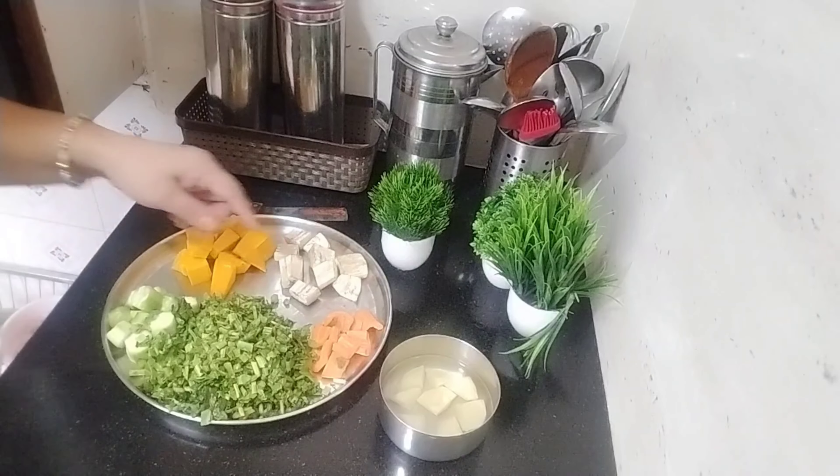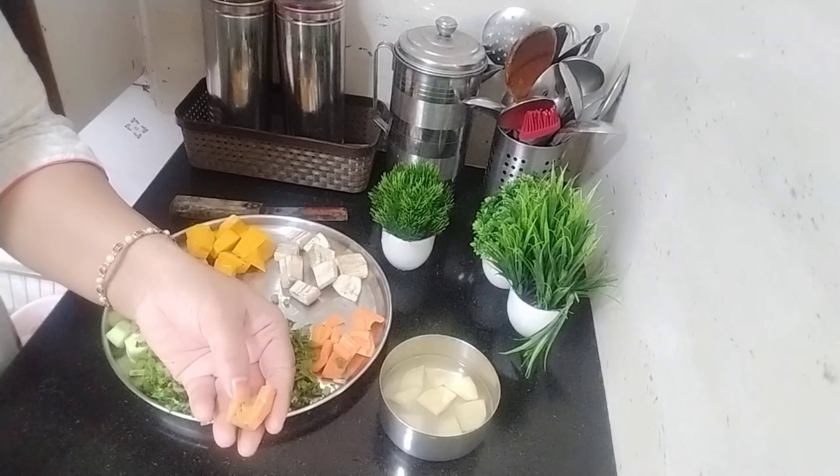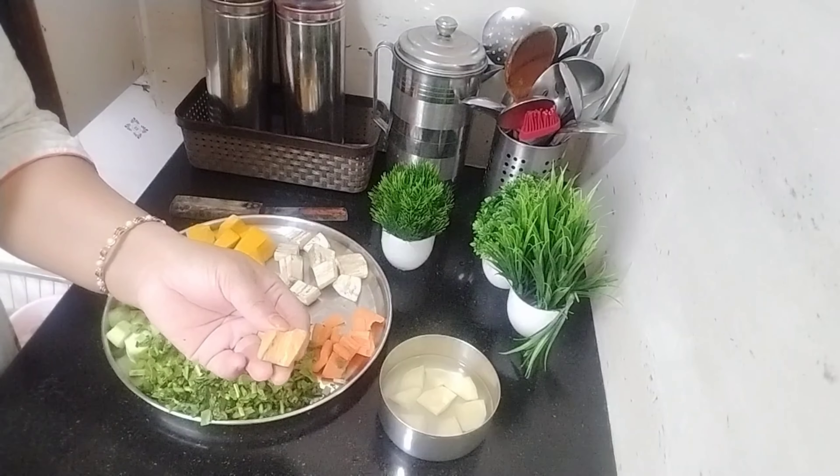I put a knife on the top. I used to cook the mixture. I put a knife on the top for my skin.